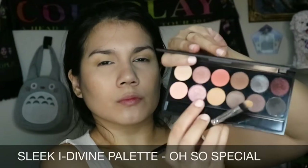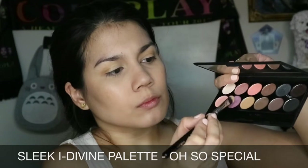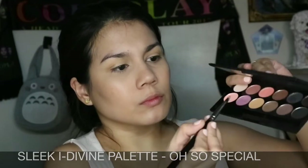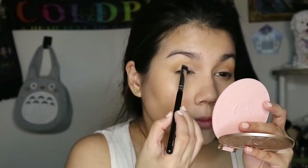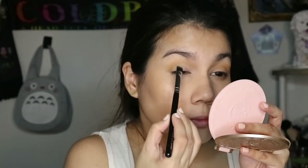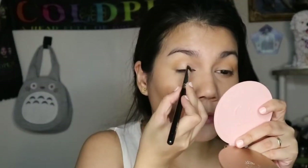Then I take this duo-chrome shade — it's more of a pink, lilac, and champagne kind of color — and pack it on from the inner corner up to the center of my eyelid using a flat synthetic brush. To amp up the finish, I take my MAC Fix Plus and spray my brush before packing on the shadow.